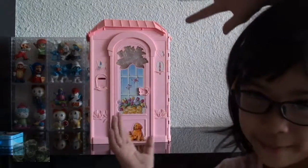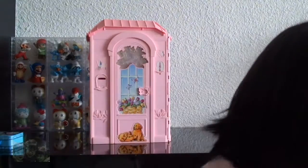Hi everyone! Today I'll show you our Barbie house. First of all, I'll present my dolls. I have some dolls, but for now I'll show you three: Baby, Stephanie Barbie, and Olivia. Let's get started!